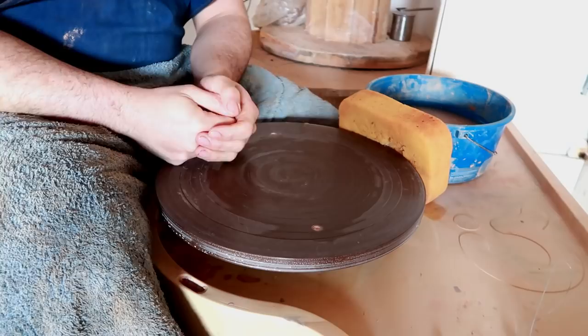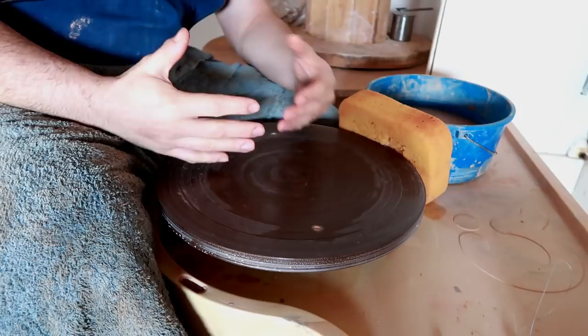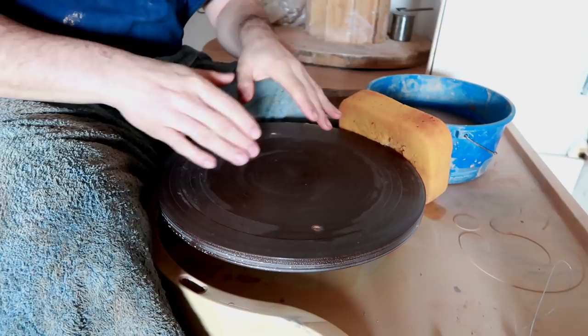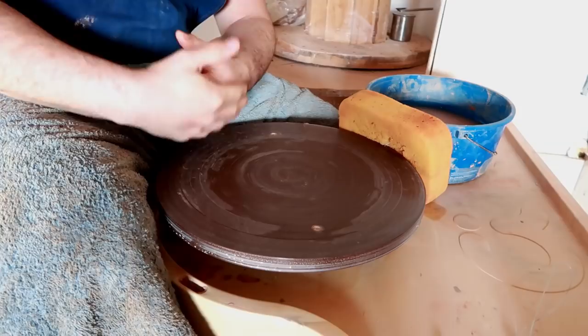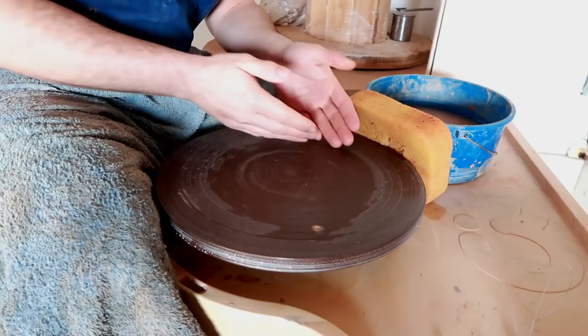Instead of sitting us down at a whiteboard, he barely even spoke to us, actually. He instructed us to get two five-pound balls of clay, get a little piece of paper and a pen so we could write down our results, and then center our clay, open our well, and just sit there — do nothing else until further instruction. What we learned afterwards was eye-opening for the majority of us. We now understood the difference between somebody on his level and someone on our level.